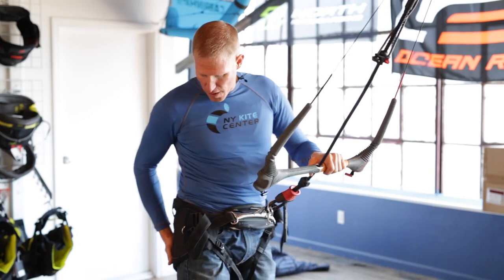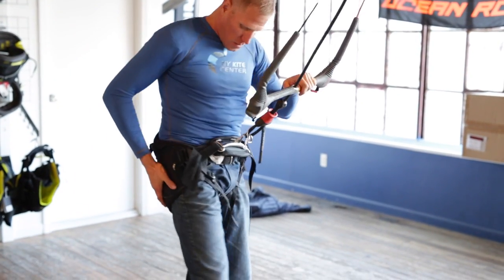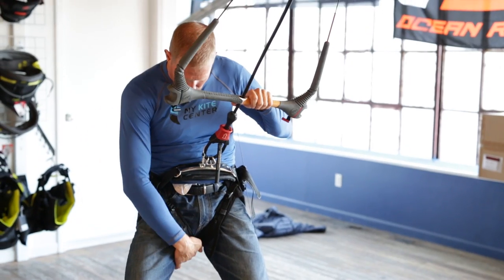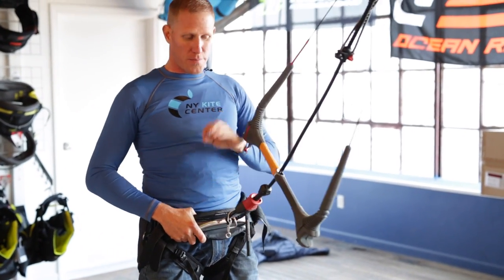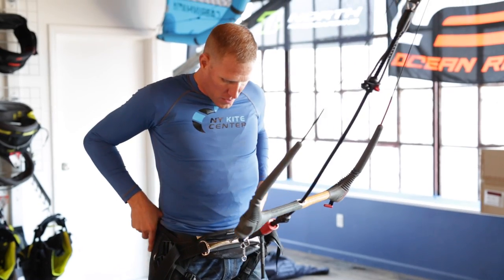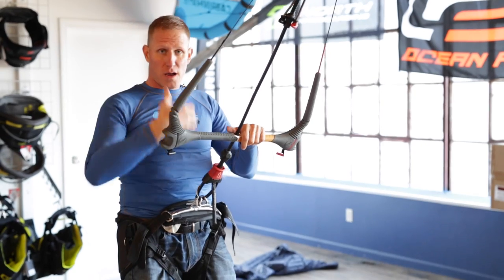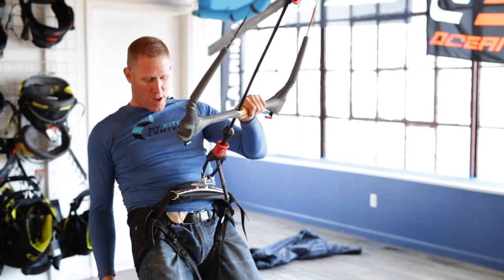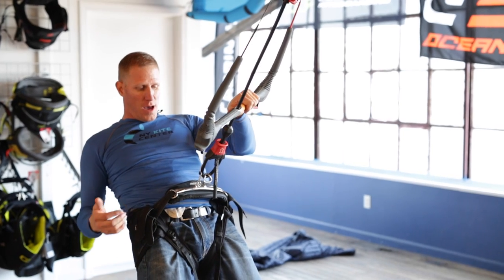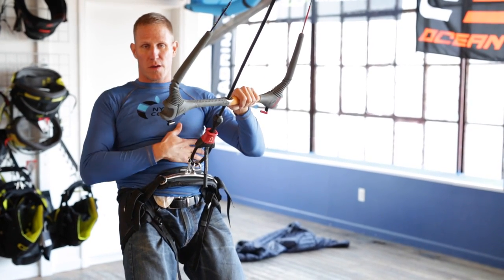I'm now wearing a seat harness. You can see that this type of harness is going to come across here and has leg straps so that it's going to prevent the harness from riding up. This harness is going to be particularly good for beginners — when you have the kite high in the air it's not going to be rising the harness up into your ribs, so you can see that when I lean back against the bar here it's not actually getting up into my ribs or restricting my breathing or my movement.